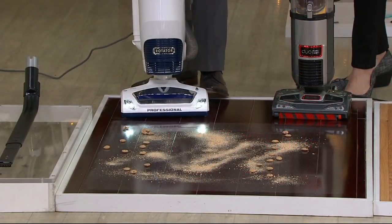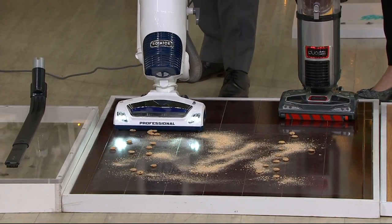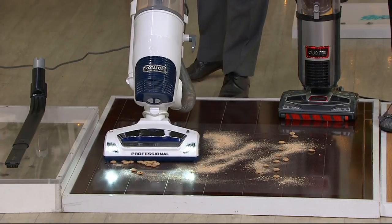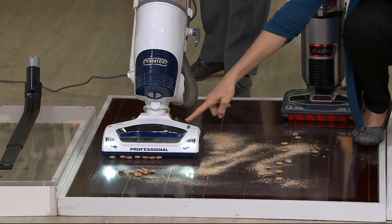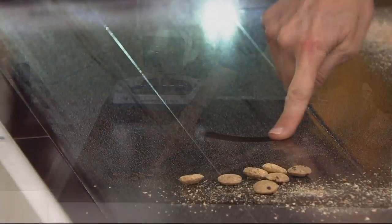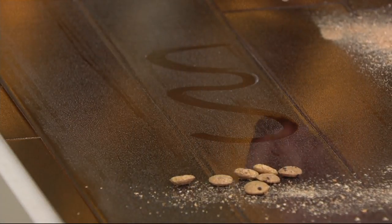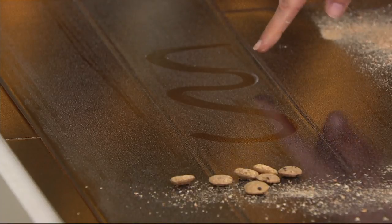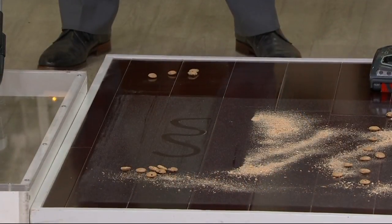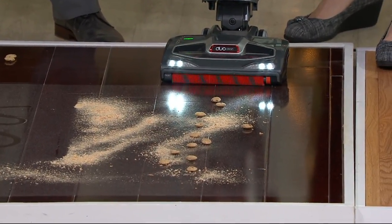Dan is using the other vacuum — a good typical upright — but because of the front, it's going to snow-plow the big stuff; it can't get the big stuff. It got the sawdust okay, but look at the result. It creates that static electricity with that fine dust — you just can't get it with a regular vacuum. I'm a neat freak — that is not clean enough for me either.